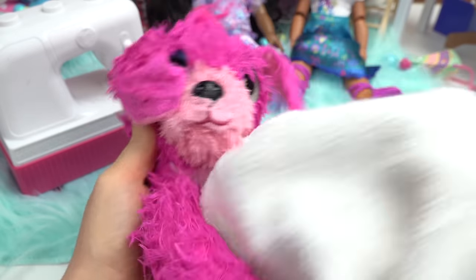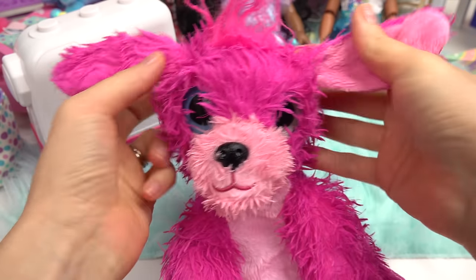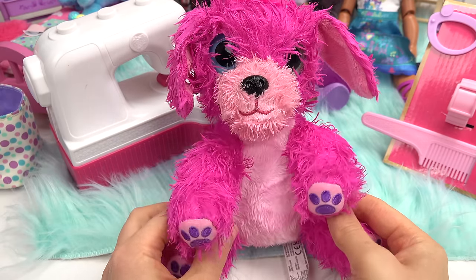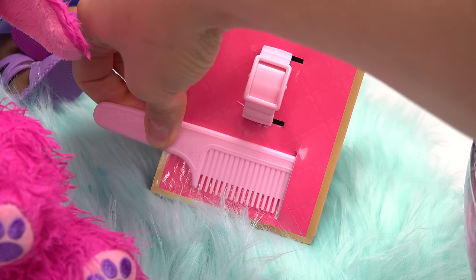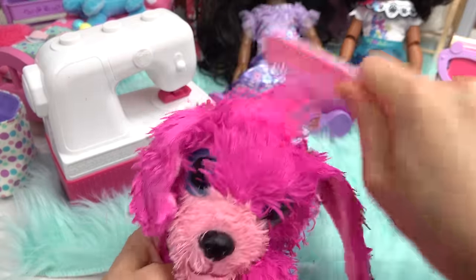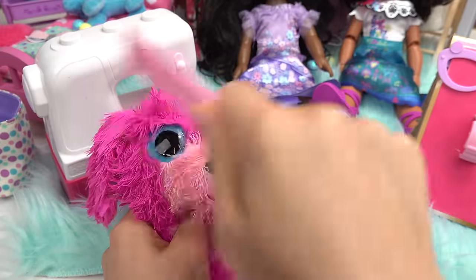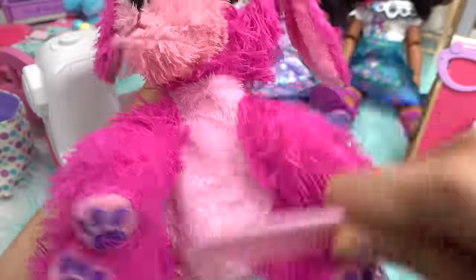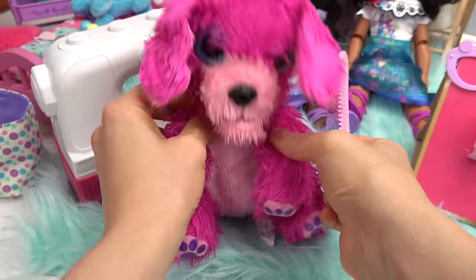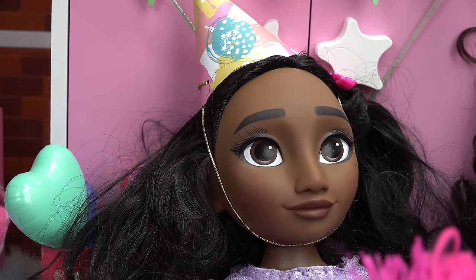Scrub-a-dub, scrub-a-dub! All right, we're all done washing you. Now we have to dry all of your fur — get your back and your tummy. Whoa! All right, we dried you as best as we could. Let's comb your fur — the comb is right here. Let's start with your face, get your hair up on top, and your ears. I absolutely love the pink fur. Can't forget about the back. That's the cutest dog I've ever seen!